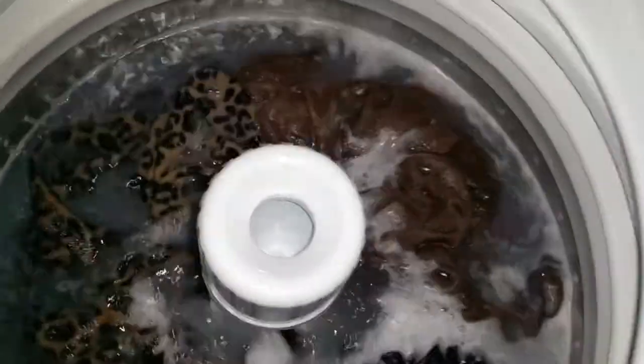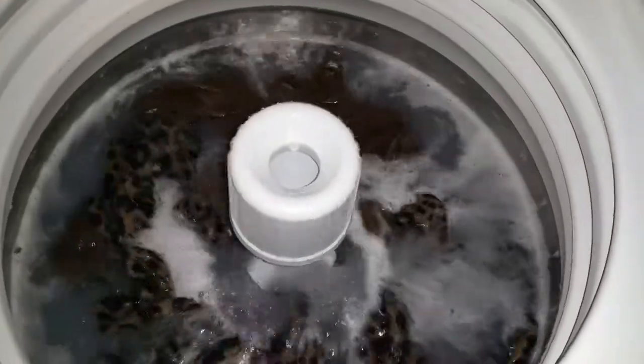Depending on the load I have in here, I still get Turb Index. There's a slight Turb Index now.